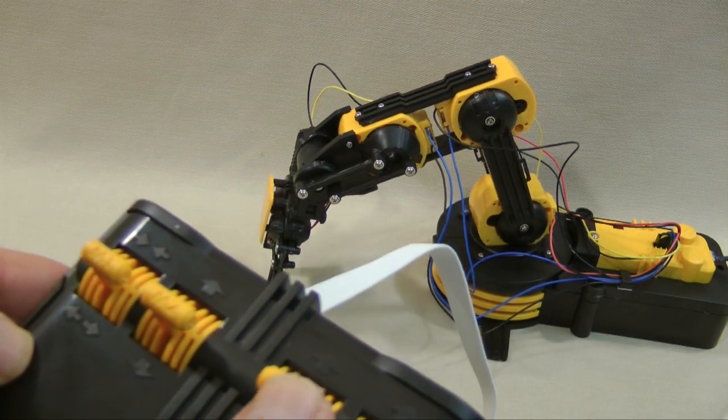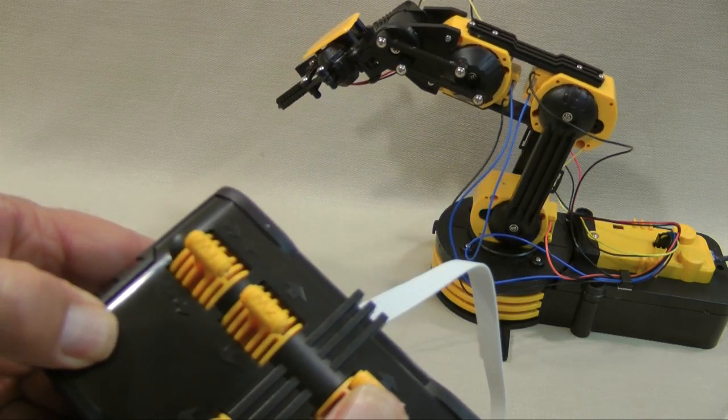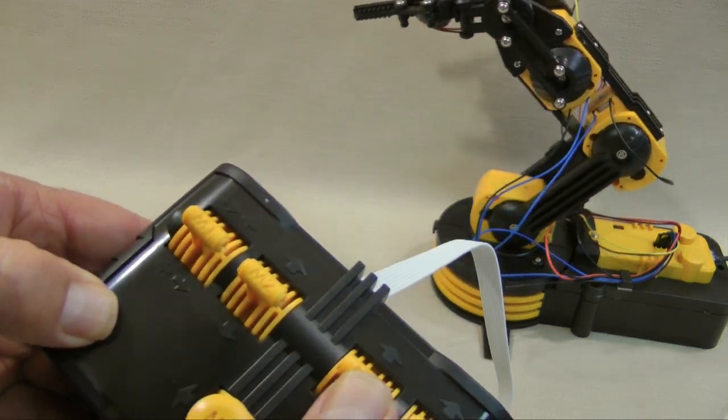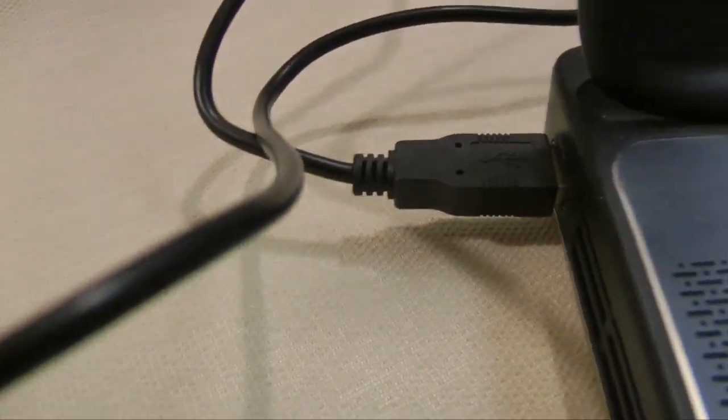The basic arm comes with a manual controller. It uses buttons to control the five motors and a light. To use a computer to control the arm, it is necessary to purchase a USB adapter board. This board replaces the manual controller and connects to your computer's USB port.